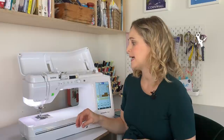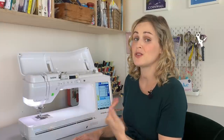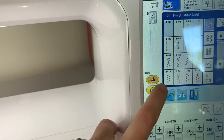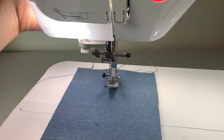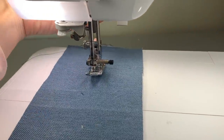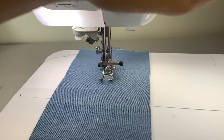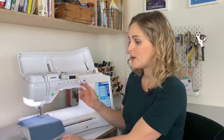The next feature is the pivot function. Whenever you take your foot off the pedal, the needle will always stop in the fabric — you can change that, but that's the default, and I find it really useful for controlling the fabric and turning corners. You can also set the machine to automatically lift the foot up whenever you stop sewing by pressing this little button on the touchscreen. When you take your foot off the pedal, the foot also lifts up on its own, so you can pivot — just another neat little built-in feature.